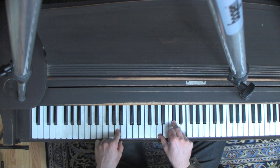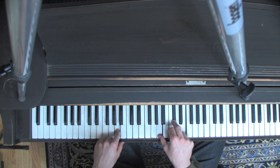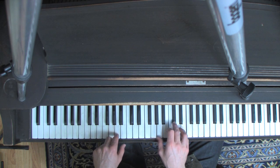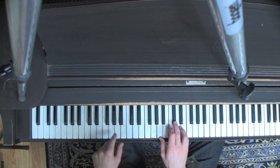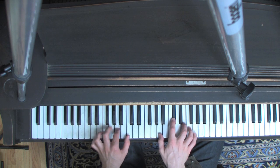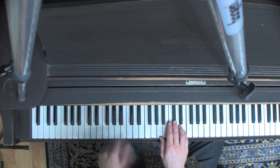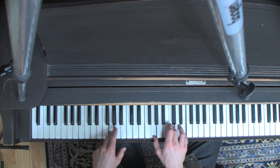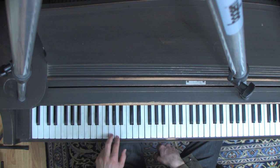So the first chord is A major, and that's our key of the song, so that's our one. And then the first change is going one to three — it's a little bit of mode mixture there. I like to use inversions, so I'm doing the three in second inversion, and that way we get this cool bass movement.